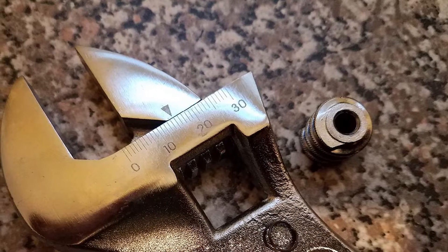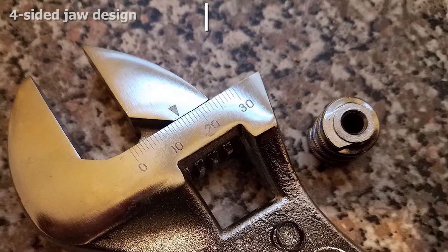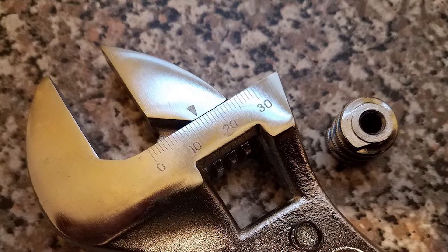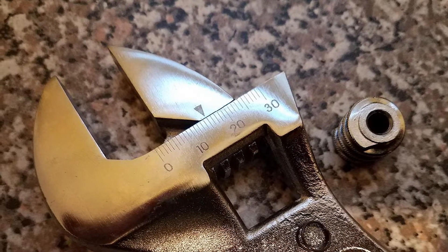However, you should be aware of a few issues before buying. Specifically, the wrenches don't hold their positions very well, and the moving parts don't fit very precisely. With that in mind, this set still offers a lot of value if you need new wrenches.